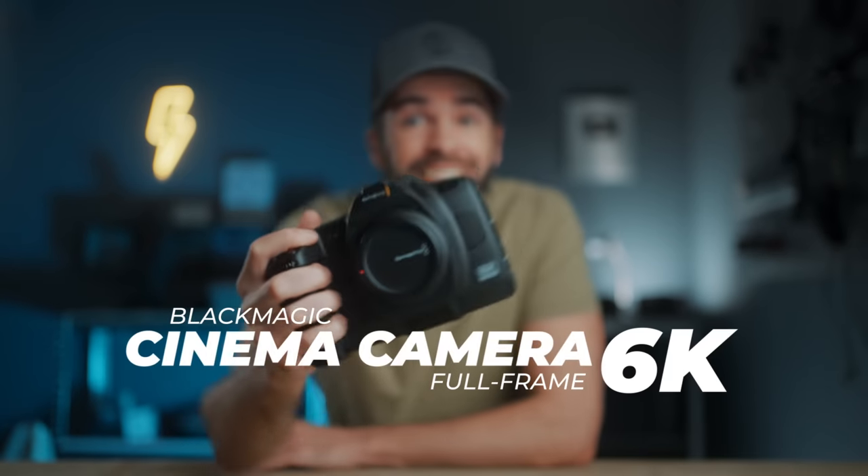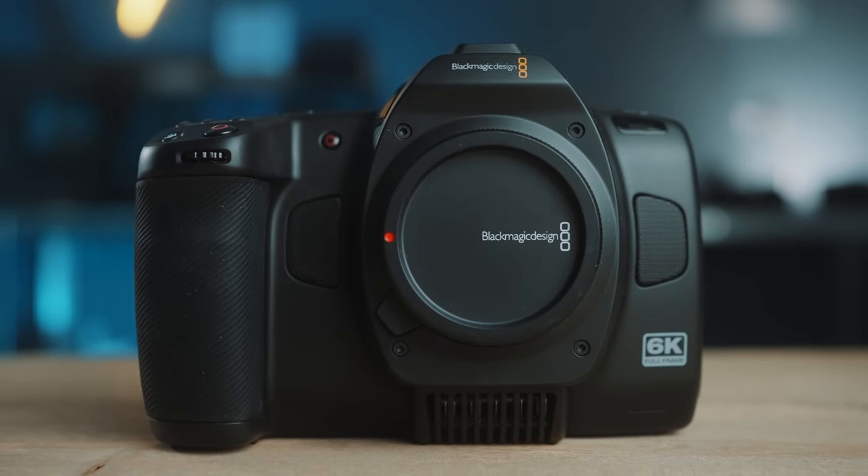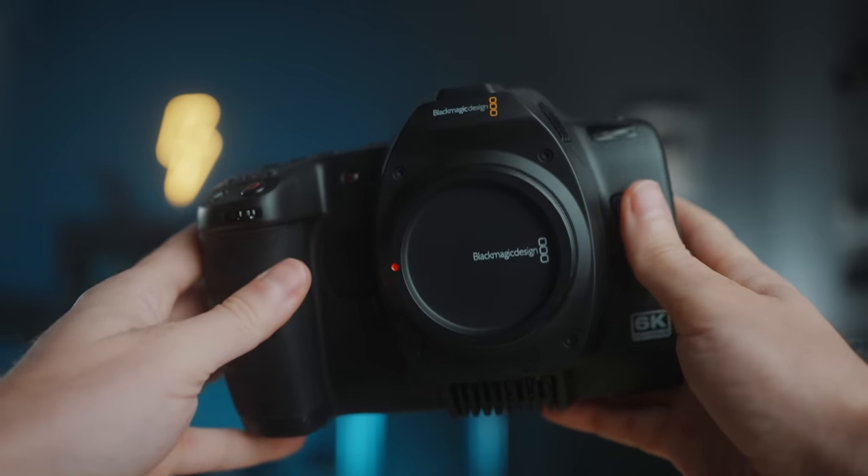Here is the new full-frame Blackmagic Cinema Camera 6K. I've been using and testing it for about a month now, but I've also been reading comments online about this camera, and I feel like a lot of people do not understand it. Some people just seem to have a severe case of TikTok brain. Obviously I'm not talking about you — people watching my channel have all their brain cells turned on. Anyway, first let's talk about everything this camera has to offer, and then I'll tell you why I think it's so misunderstood and who it's for.